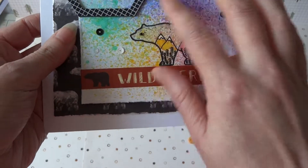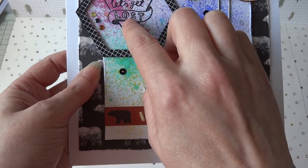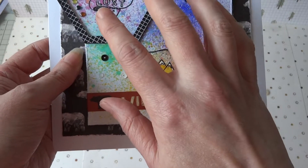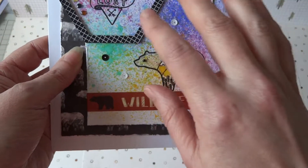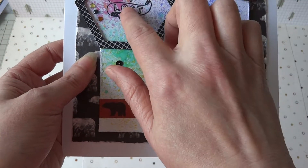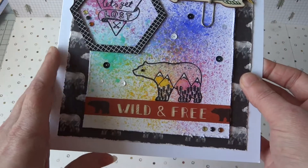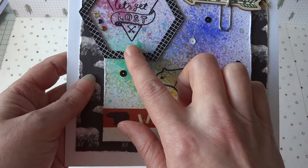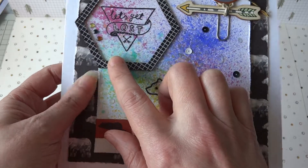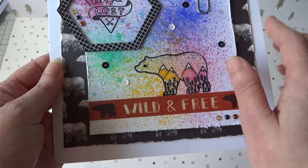Then when all that was dry I stamped the 'let's get lost' sentiment. This is on the same clear stamp set that you get with the collection, and you get the bear on there as well and some other bits and pieces. I stamped this onto the corner of the card, and then when it was all dry I glued on a wooden frame from the set. I think you get three different colours and designs in the wooden frames, and I've chosen the black one to tone with the papers.